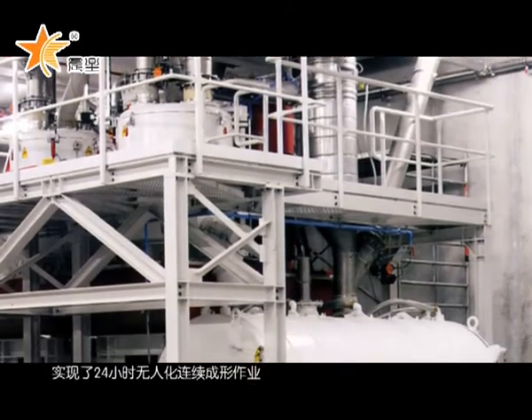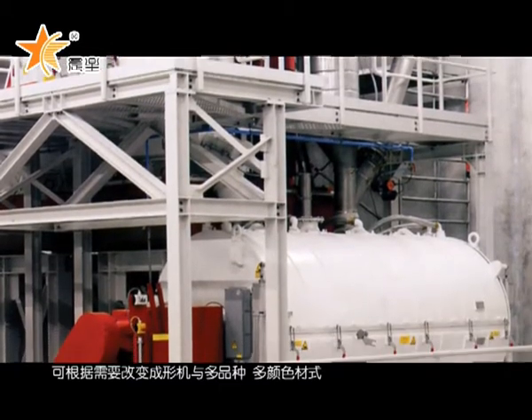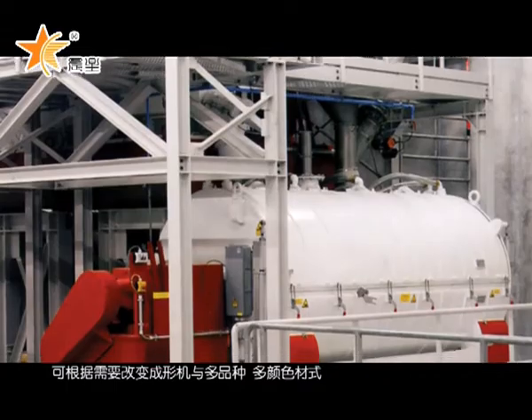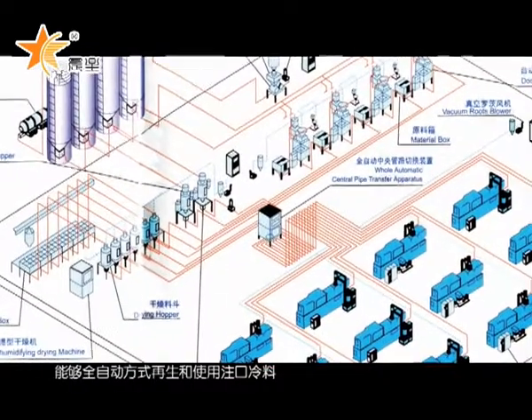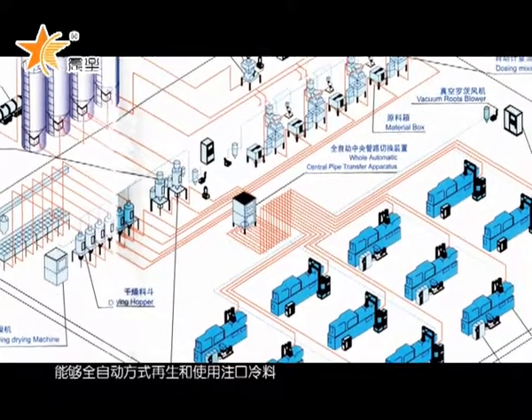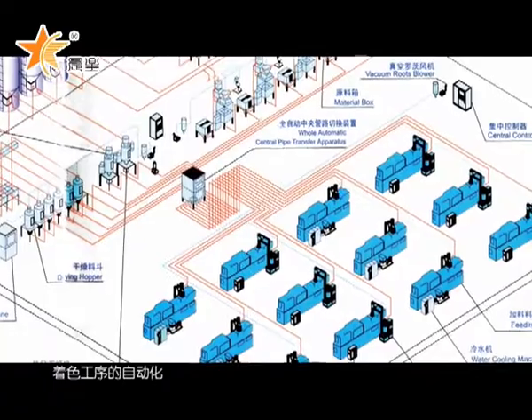With 24-hour unmanned continuous forming operation, Chen Xing can change the forming machine to produce multi-variety and multicolored materials as needed. The system features fully automatic regeneration and use of sprue cold material, as well as an automated coloring process.